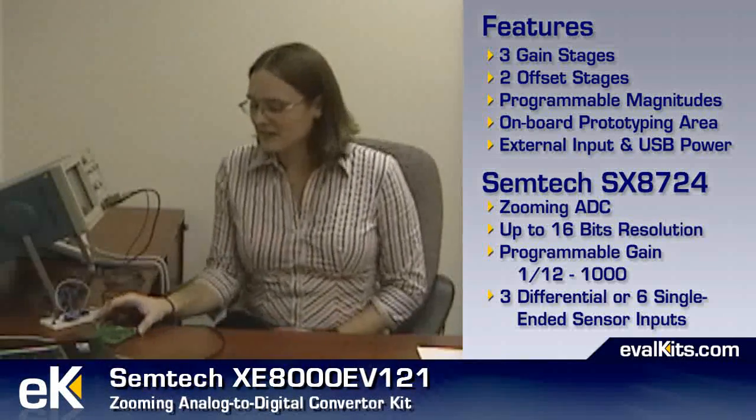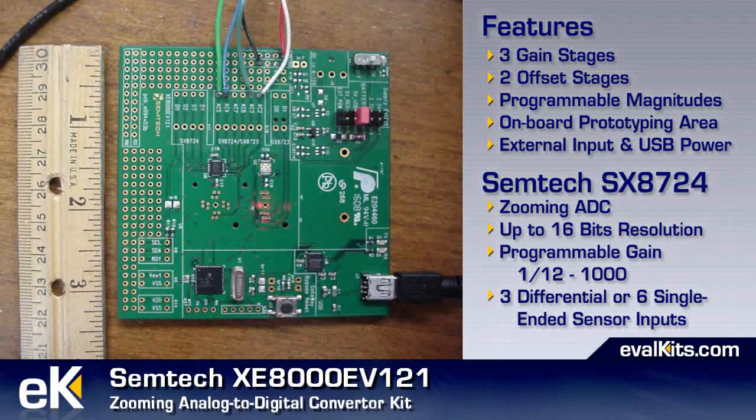Semtec has provided the user with a prototyping area on the board itself. They've also provided a choice of power sources, including external input or USB.